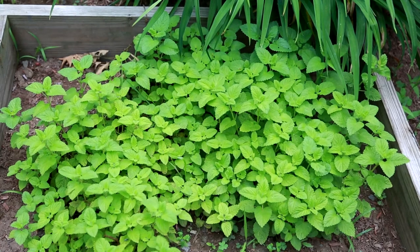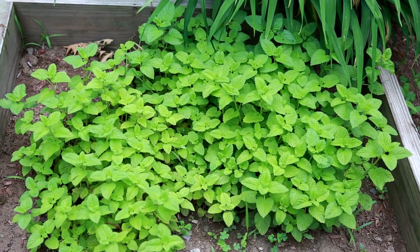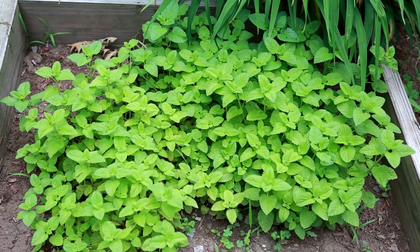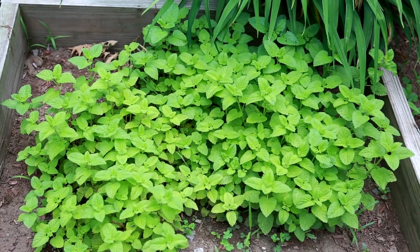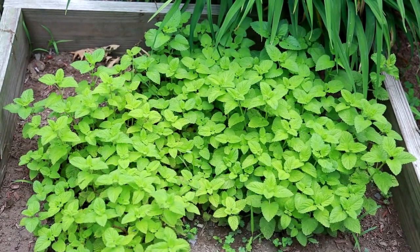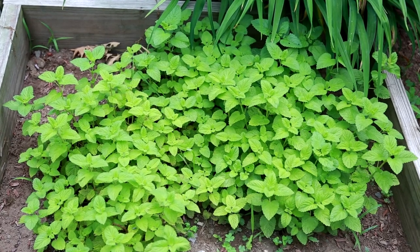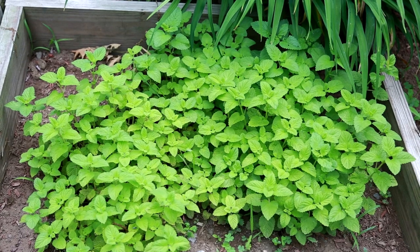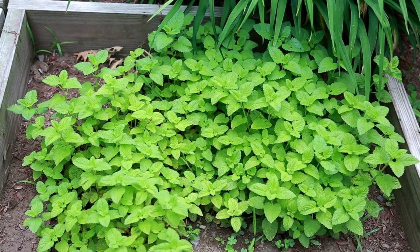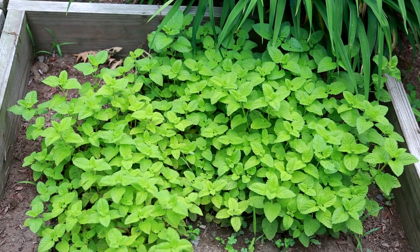Here we are at our herb garden. The first box we have is lemon balm. Lemon balm is in a box because, very much like the rest of the mint family type herbs, it has a tendency to grow outside its boundaries. We use this dried mostly, but you can use it dehydrated, use it fresh, or make tea with it. If you want a lemony fresh taste in your water, just take a few pieces, crush them up, and put them in your water. If you pick a piece and rub it between your fingers, it smells kind of like a lemon drop candy. You can use it by itself or mix it in with other herbs to make different flavored teas. We sometimes put this in our cold and flu tea that we'll be making this fall.